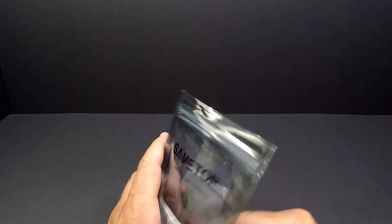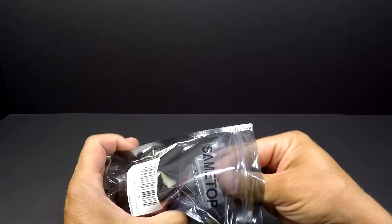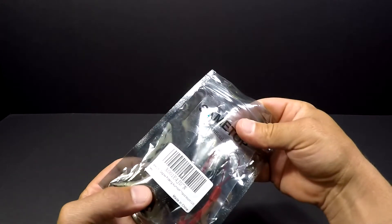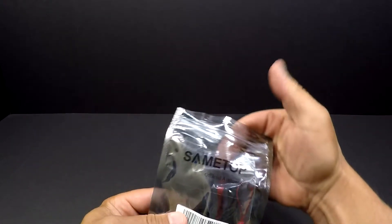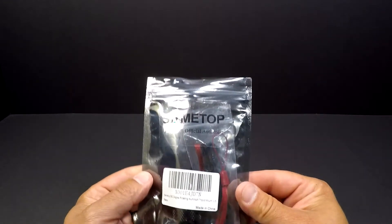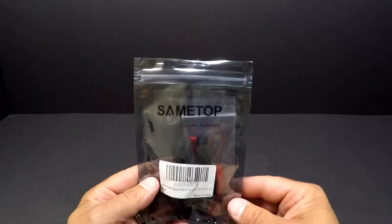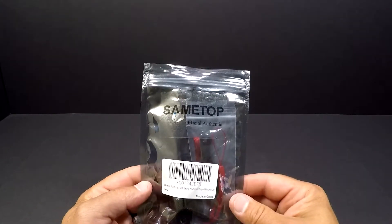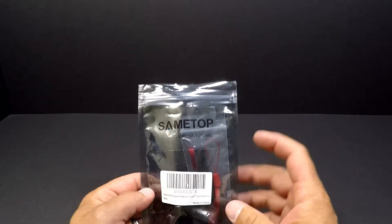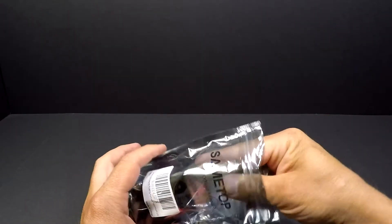All right guys, let's open this package up. This came from SameTop — the company SameTop. They approached me through email and asked me if I wanted to review one of their products. They've seen my YouTube channel and seen that I use GoPros for fishing. This is an aftermarket GoPro accessories company; they also do some other things as well.